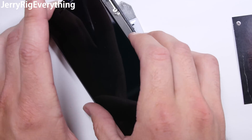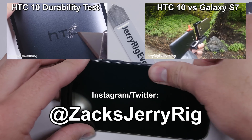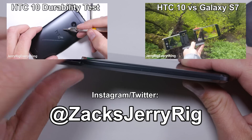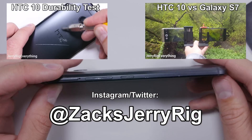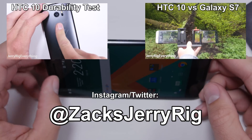Bonus points to anyone who actually counts how many connections are inside this phone. Well, I'm glad this repair is over. Hopefully with the HTC 11 next year they'll manage to consolidate a few more components and make the repair more manageable for the average person. Check out the HTC 10 camera test and the durability video. This phone is amazing as long as you don't ever need to open it up. My Instagram and Twitter are where I am most active — hope to see you over there. Thanks for watching.